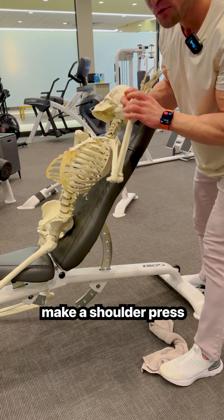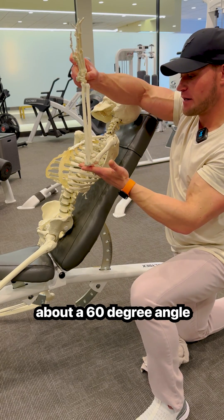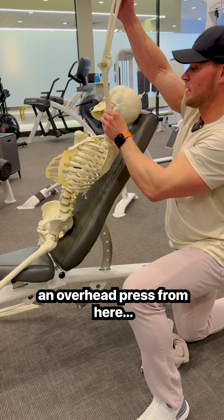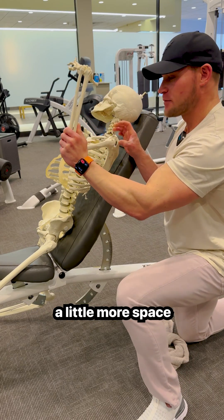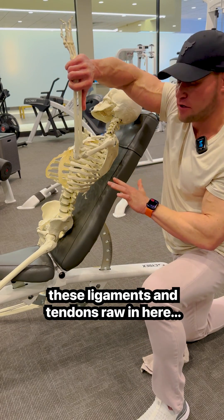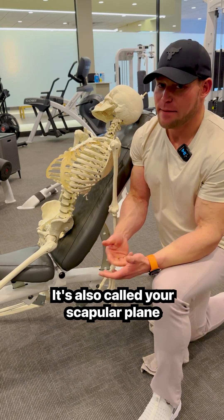One way you can make a shoulder press a little bit more shoulder-friendly: take your elbow in front of you at about a 60-degree angle and perform an overhead press from there. This takes you from an end range and gives the joint capsule a little more space so that you're not rubbing these ligaments and tendons raw. It's a position where you're still going to engage all your shoulder muscles. That's also called your scapular plane.